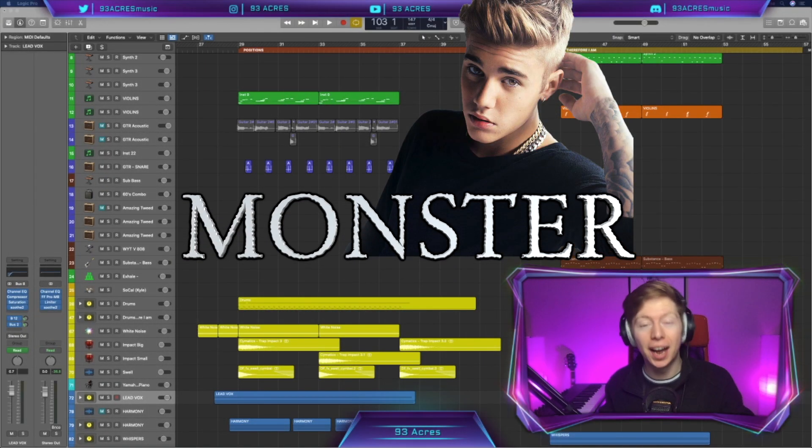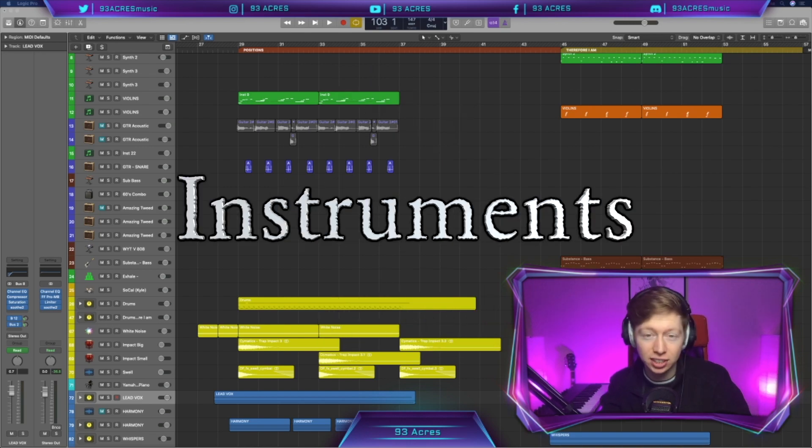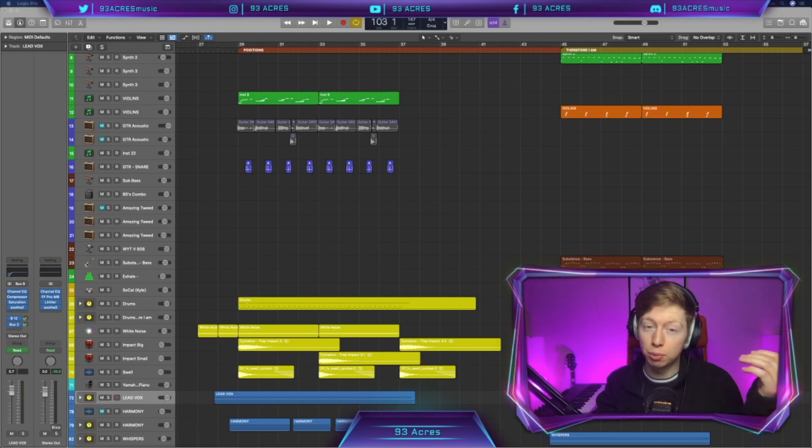Today, we're going to remake Monster by Justin Bieber and Shawn Mendes. We're going to find the key chords, BPM, and all the instrumentation used in this track, and then we're going to remake it. While making this cover, I'm going to show you how I record my bass, how I record my guitar, and also a few mixing tips along the way.